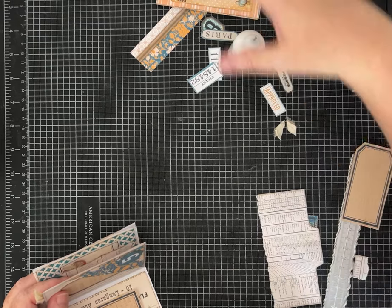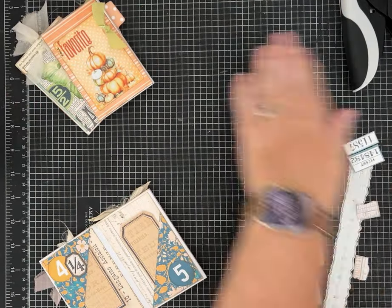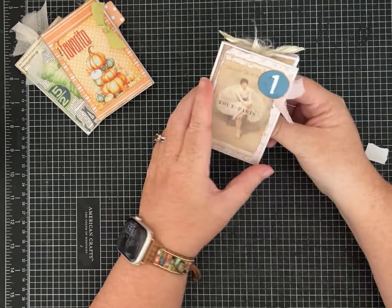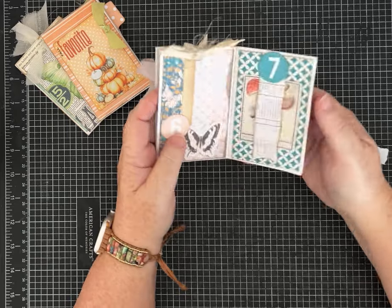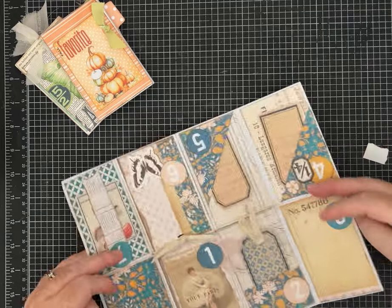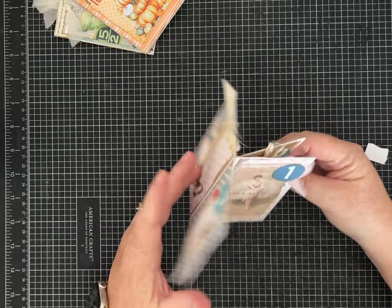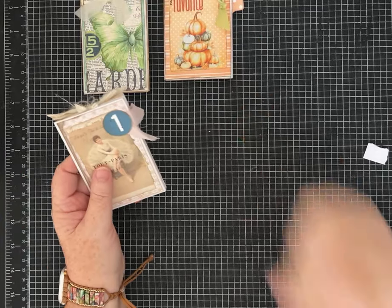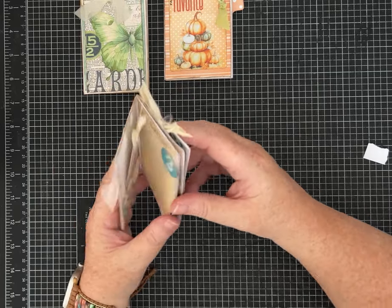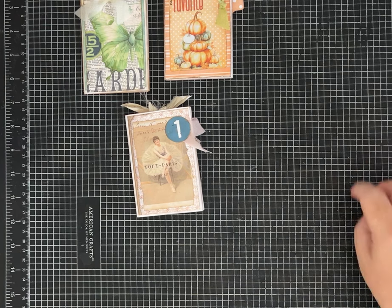Let's show you what we made! Those were the ones I had made ahead of time, and this is the one we made today — one, two, three, four, five, six, seven, eight. I always like to see what it looks like open — that's kind of fun, isn't it? It just folds up super easy. Let me know what you think, leave me a comment, and please subscribe if you haven't already so you'll be notified when I have new content. Let me know if you're going to make one of these, and if you like this way of making zines — have a great day everybody!